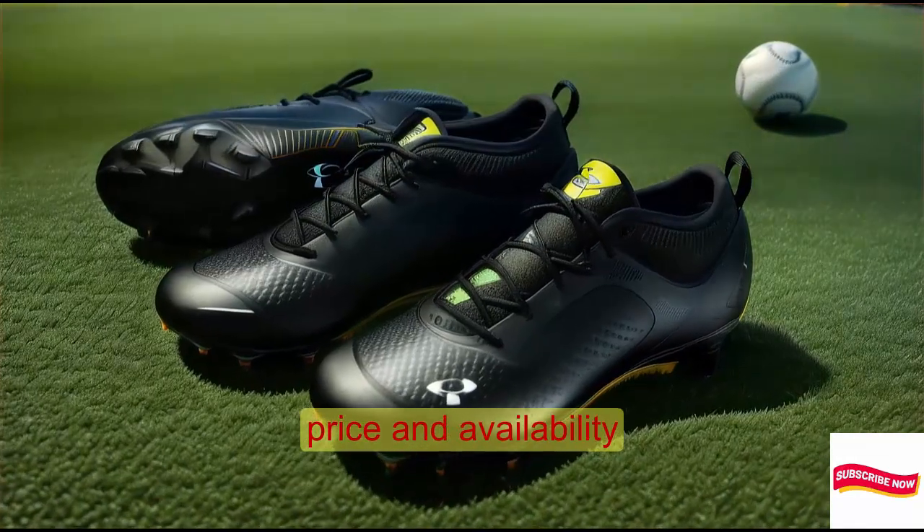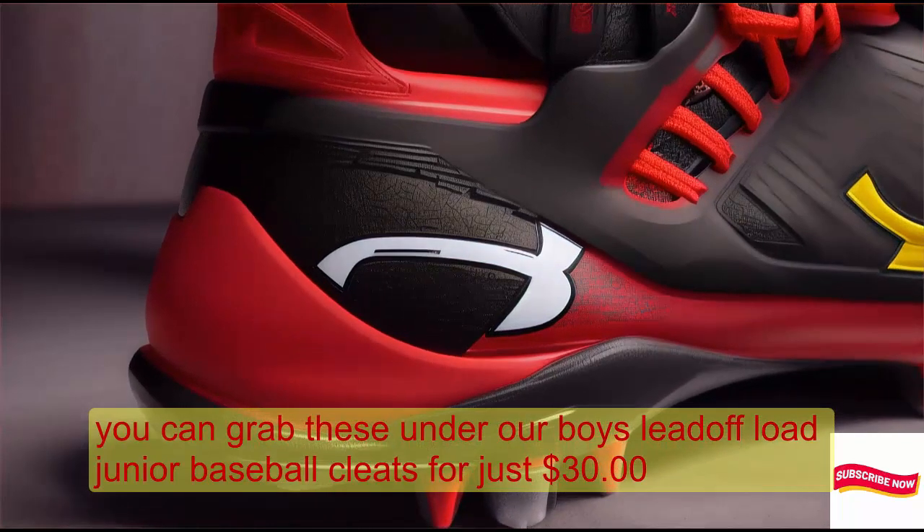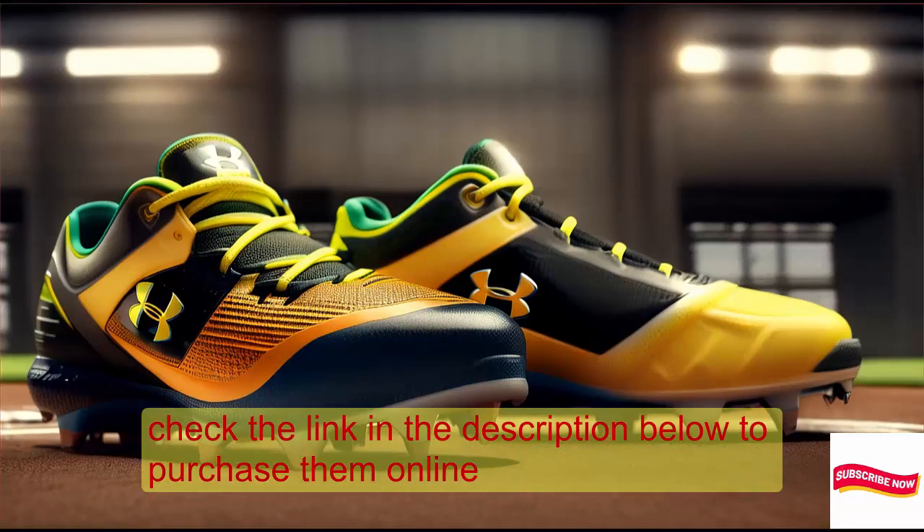You can grab these Under Armour Boys Lead-Off Low Junior Baseball Cleats for just $30. Check the link in the description below to purchase them online.